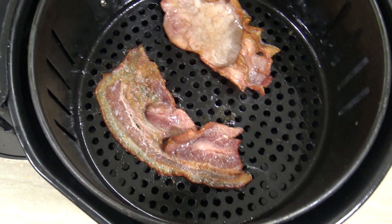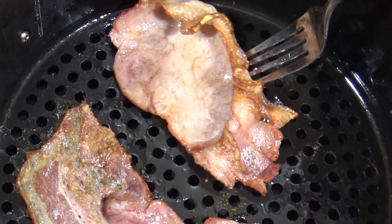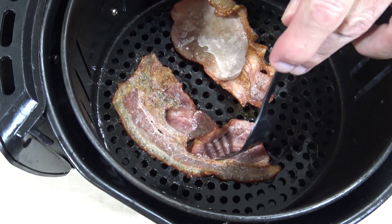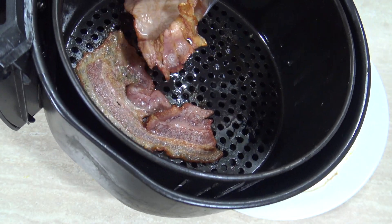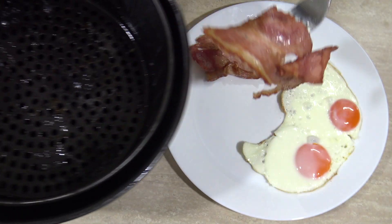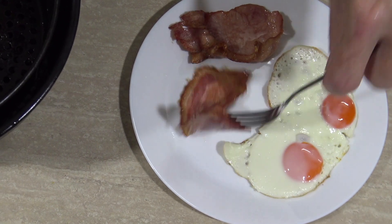The nine minutes is up and here we go. You'll notice there's a lot of bacon fat in there — you can either drain it off on a napkin or something, or you can just eat it with the eggs, because what tastes better than bacon fat? Oh yeah, beautiful.